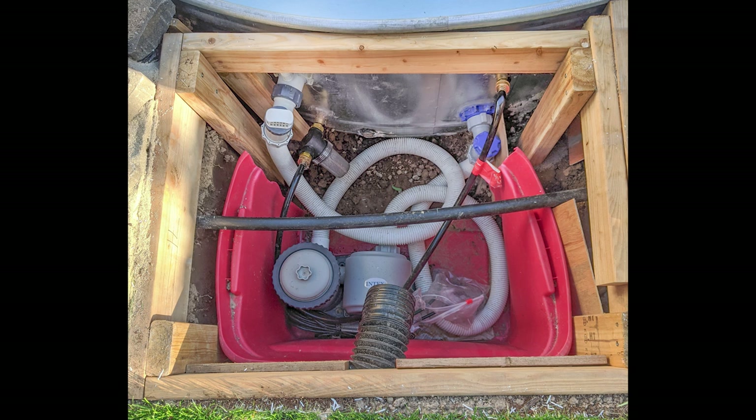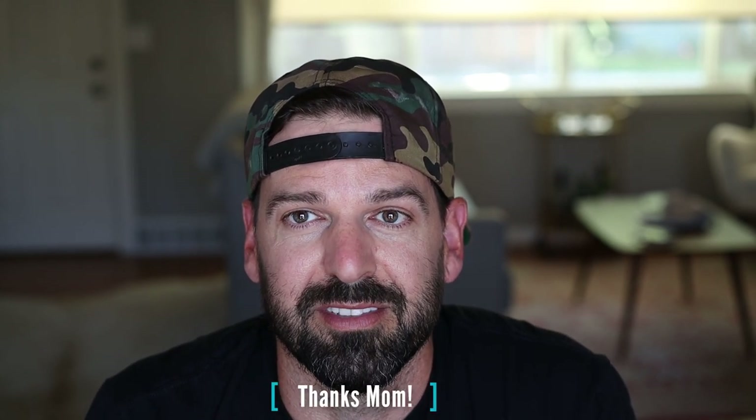It's time to frame and build the pump box. I grabbed some scrap 2x4s from the garage and built a very simple frame to fit inside that 30-inch hole in the ground. The lid was also built from scrap wood I grabbed from my mom's garage.